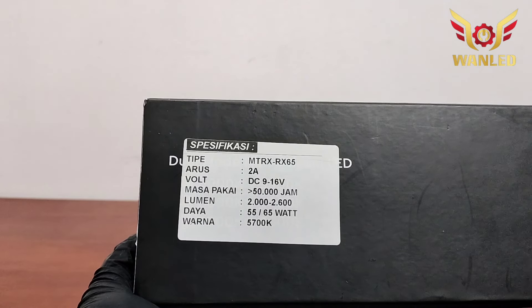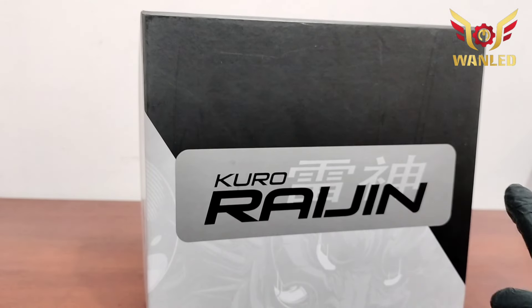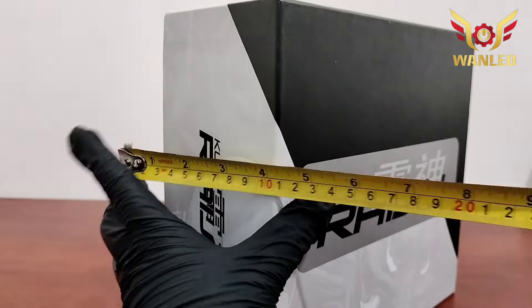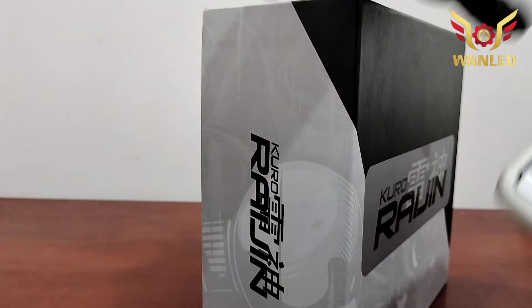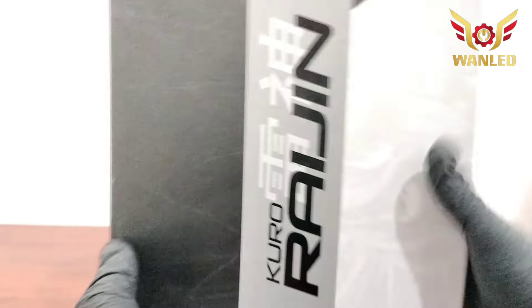Nanti kita cek real-nya. Untuk warna 5700K, nanti kita cek juga. Ada lagi spesifikasi di label dustbox-nya. Sebelum ke tahap selanjutnya, kita ukur dulu dimensinya: lebarnya 26 cm, tingginya 23,2 cm, ketebalan dustbox 10 cm. Untuk berat produk Kuro Raijin ini, beratnya di 1332 gram. Ini berat real produk ya bosku.